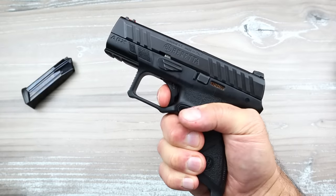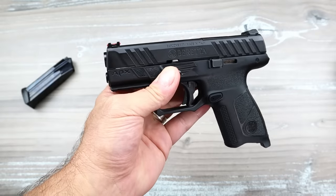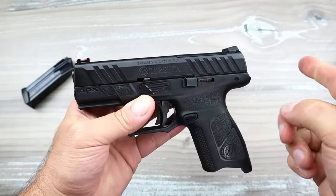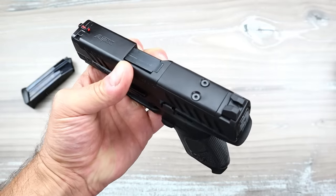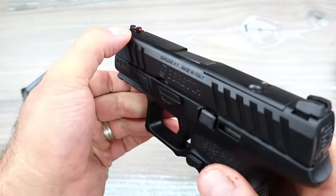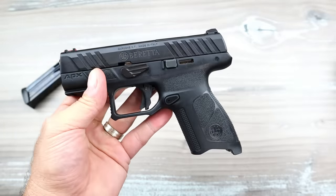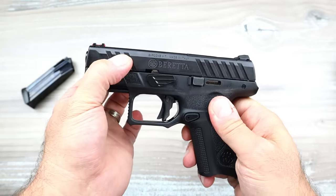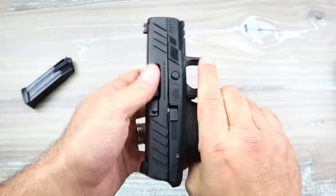I love the original APX — the one with all the slide serrations going across. This one doesn't have that. It is optic ready; you'll have to get a plate from Beretta if you go with this. It has a blacked rear sight and a fiber optic front sight, two-slot Pic rail, polymer frame, striker-fired, nine millimeter with a 3.7-inch barrel.